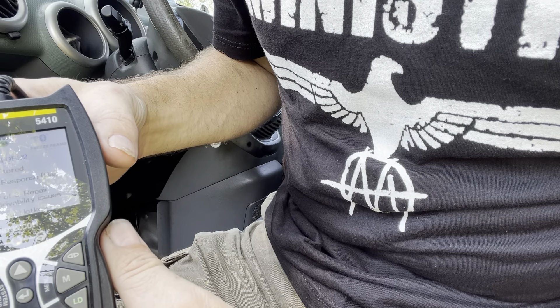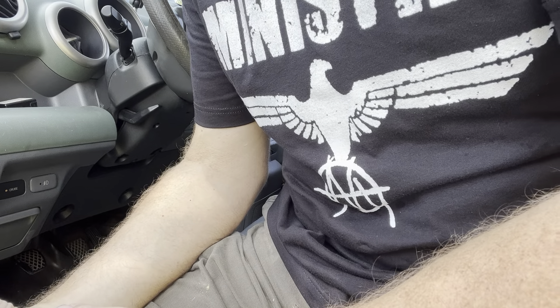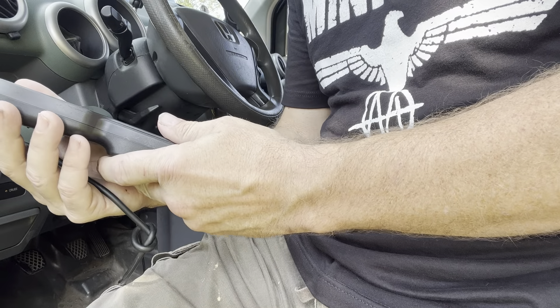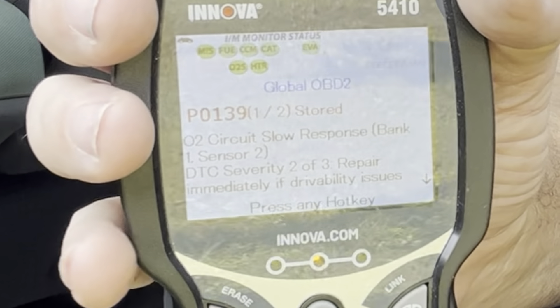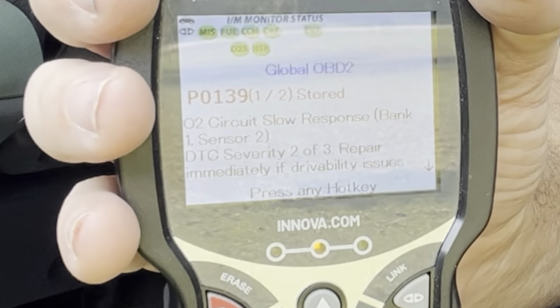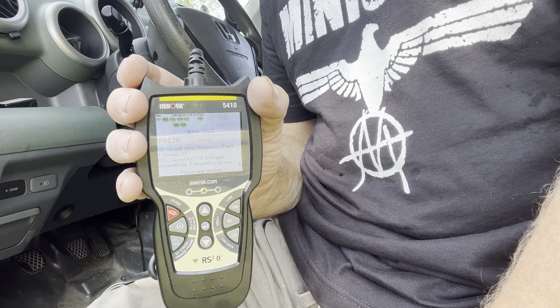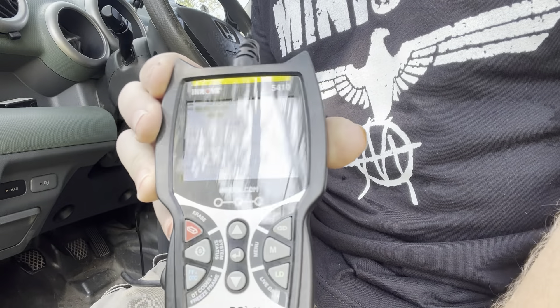That is a P0139 code, which it explains right here. The issue you've got is an O2 circuit slow response from bank one, sensor two. Now this car being a four-cylinder Honda only has one bank. If it were a six-cylinder it would probably have two banks, but this one has one bank. So it's telling you that bank has an O2 sensor that's not acting the way it should, and that O2 sensor is the second one — sensor two.